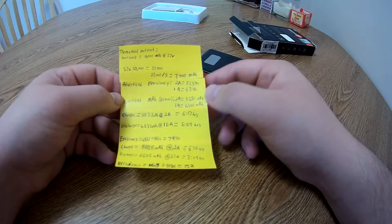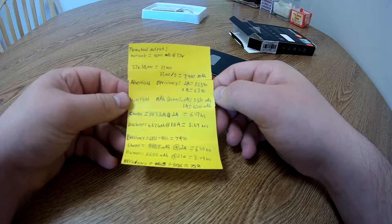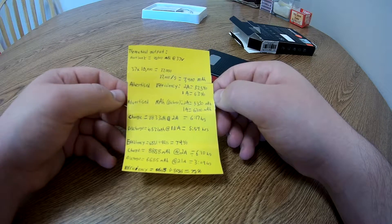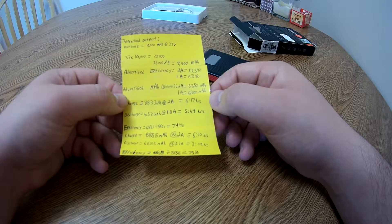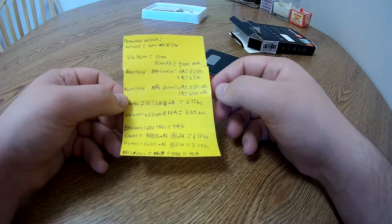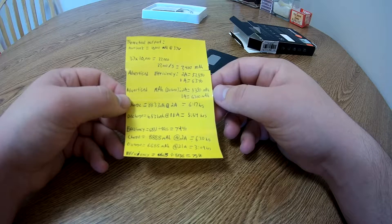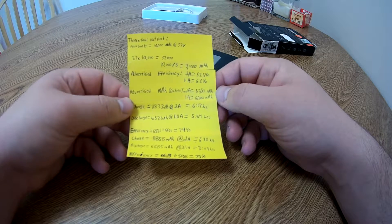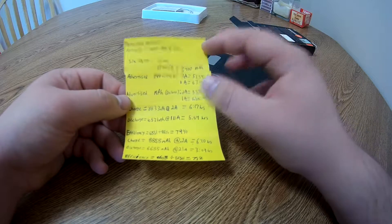Their advertised efficiency at 2 amp discharge is 53.5%, and at 1 amp discharge is 63% efficiency. Their advertised actual usable energy at 2 amp only is 5,350 milliamp hours, and at 1 amp is 6,300 milliamp hours. So that's what they're claiming.